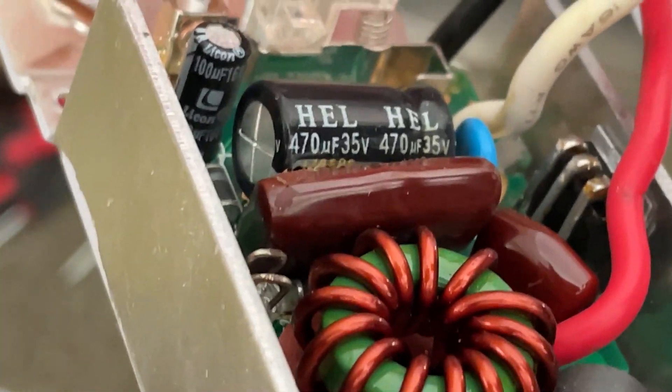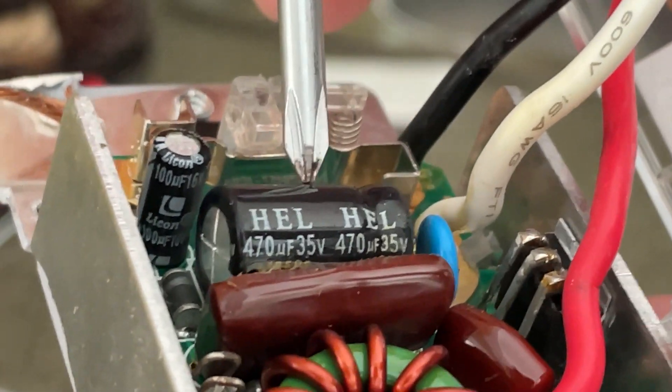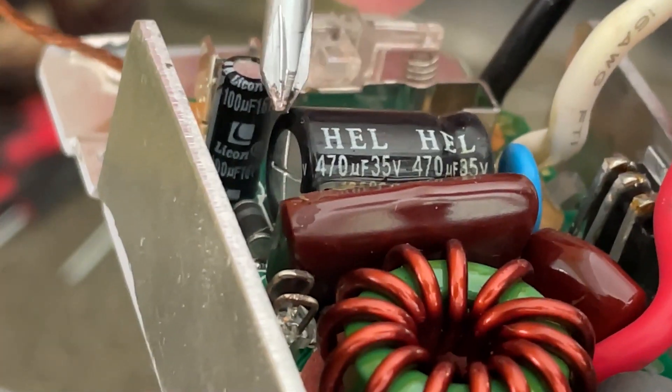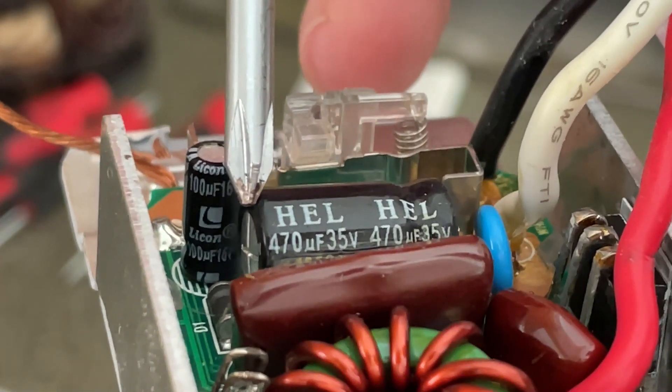There are actually two capacitors inside — this big one and the small one. I'm going to start by just trying to replace the big one. It's rated at 470 microfarad 35 volts, and you can see the end is bulging a little bit. That's the sign of a capacitor that has gone bad.